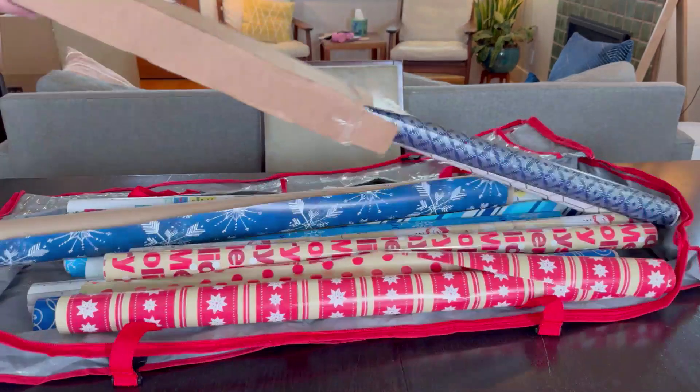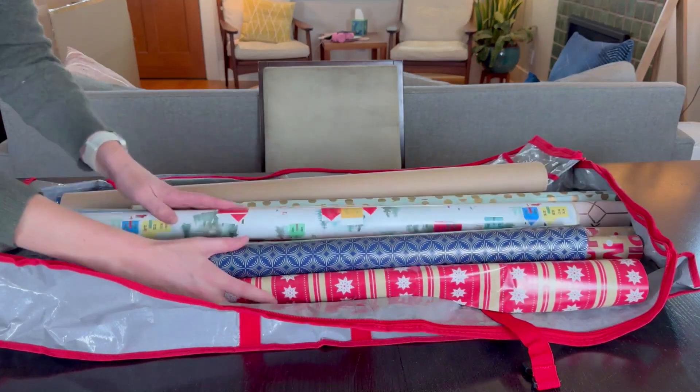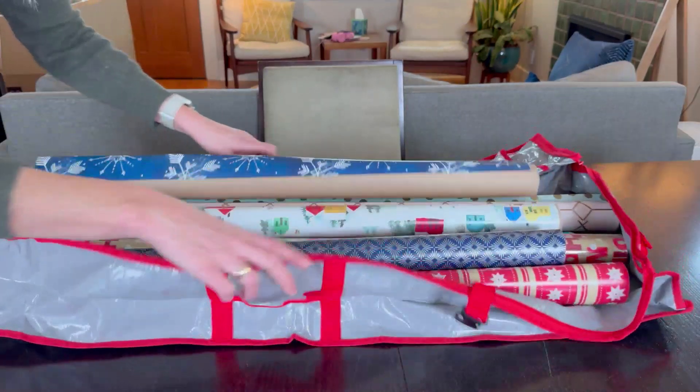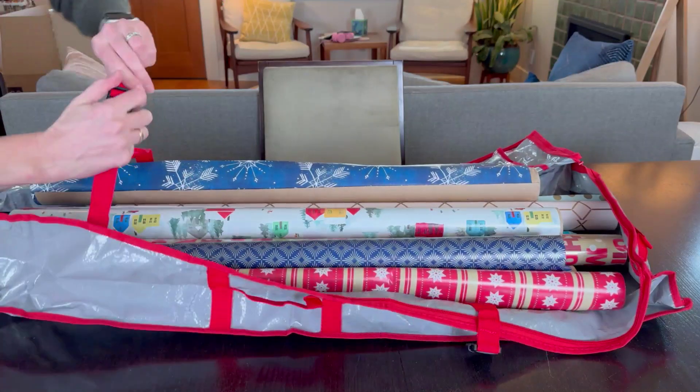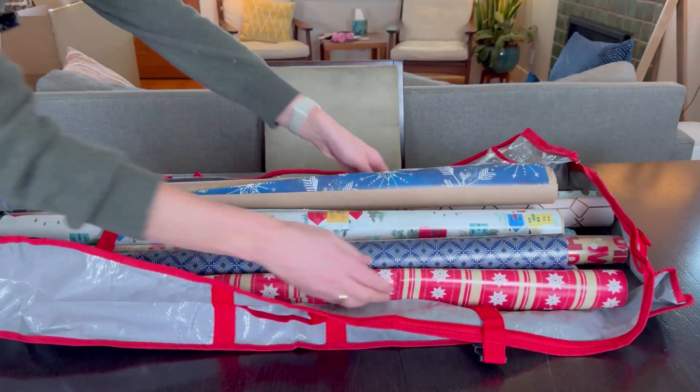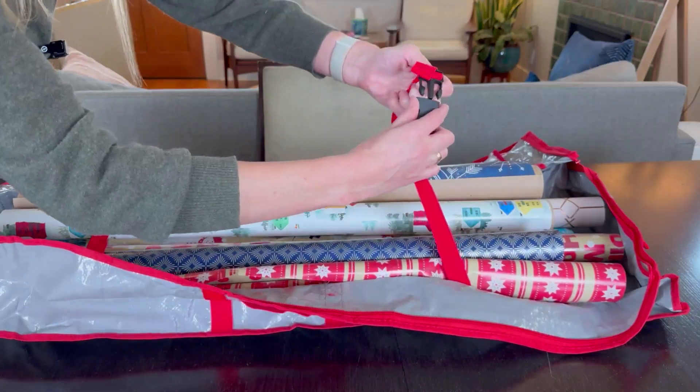This holds all of my wrapping paper no problem, and I love that I can hook it all up tight so it keeps it more streamlined — it doesn't just flop everywhere.